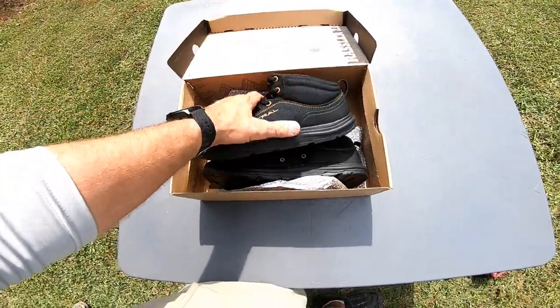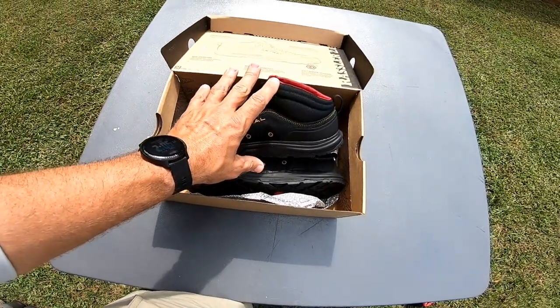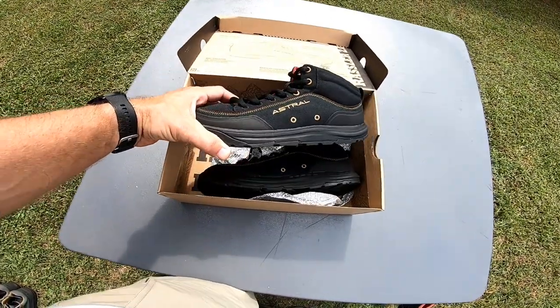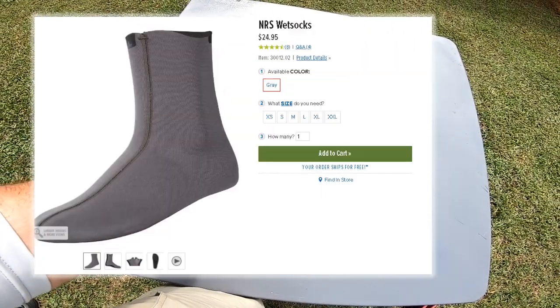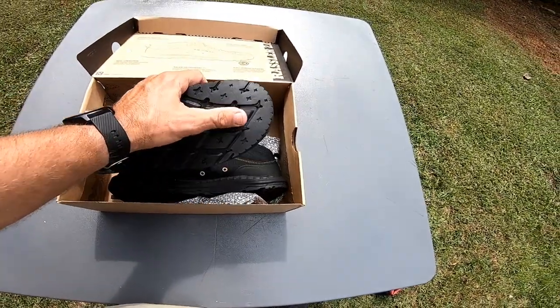They have nice little tabs for hanging up and drying. I always let them hang and dry out — I never just cram them wet into my gear. They're comfortable, and I always wear a sock with mine. I use an NRS-type neoprene sock that comes up about halfway on my calf.